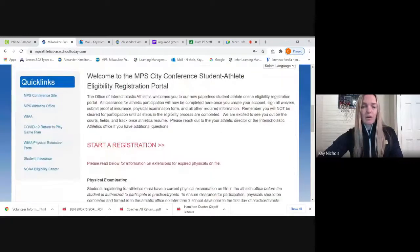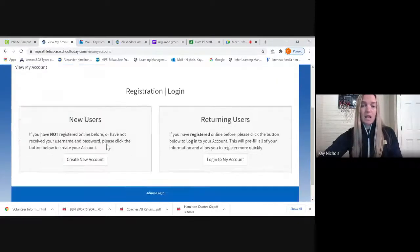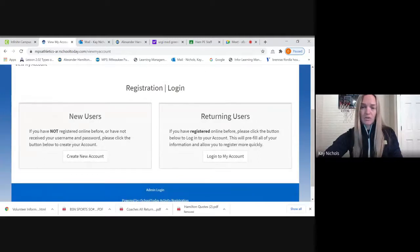You scroll down and click 'Start a Registration.' If you've already begun a registration, you have to continue with that same email — go to returning users. If you are brand new and have not started this online system yet, you want to go to 'Create New Account.'